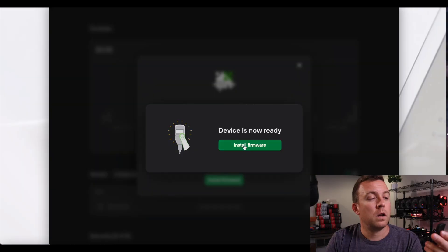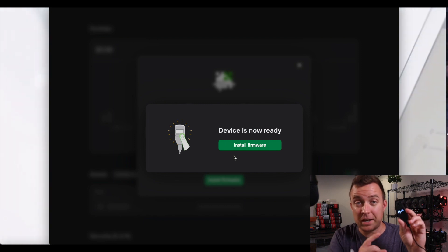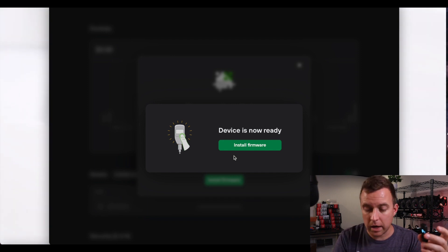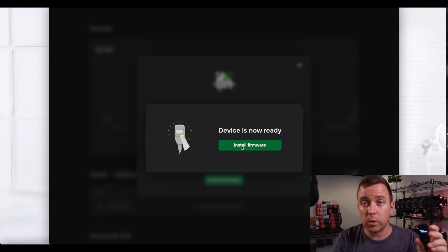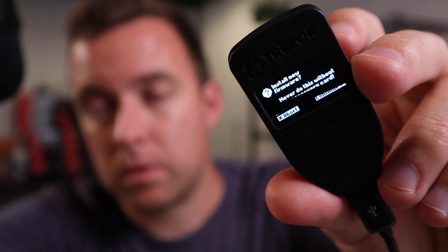Now it's going to say: "Do you want to restart the device in bootloader mode?" Click yes to confirm. Now it's showing I'm in bootloader mode. Some people get stuck here — if you do, unplug it and plug it back in. Click "Install firmware." The device screen says: "Never do this without your recovery card." Click continue, and the firmware installation begins.